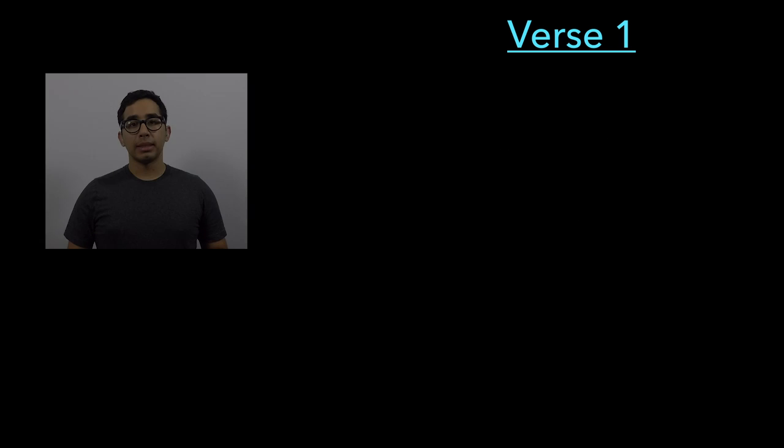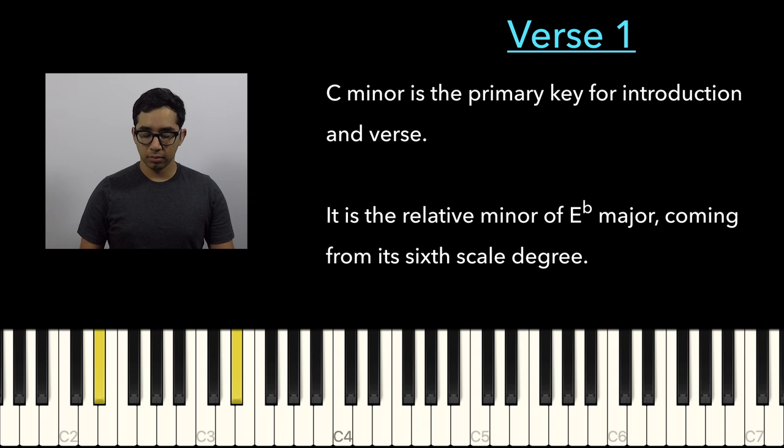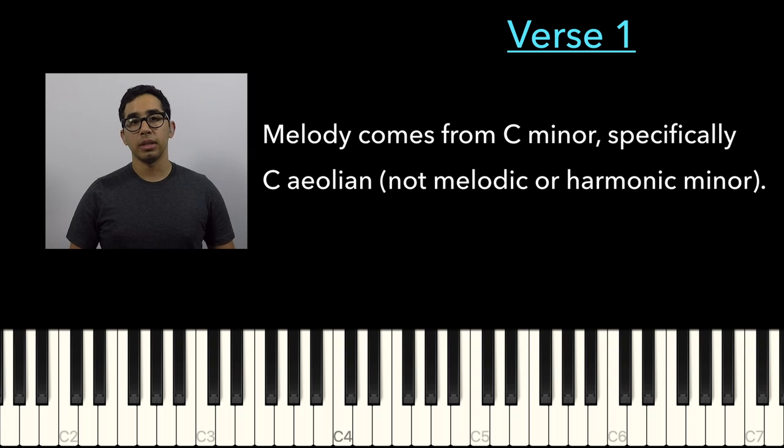The first key is C minor, which is the relative minor of E-flat. So here's E-flat. The relative minor is the 6th degree of the scale. So a lot of the first part of the song is based in C minor.